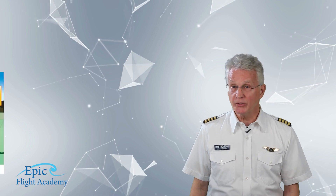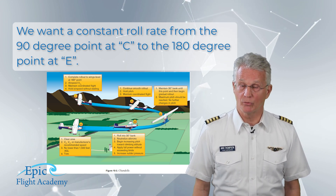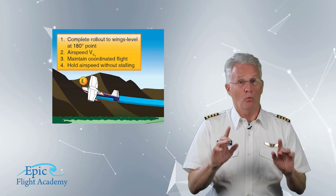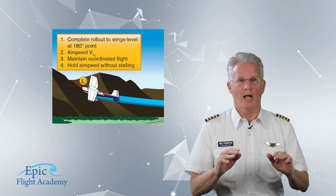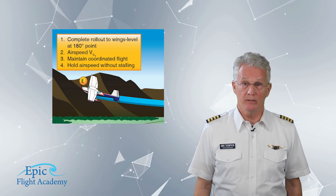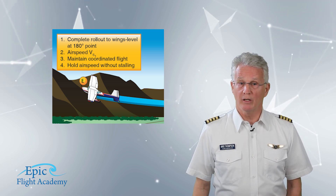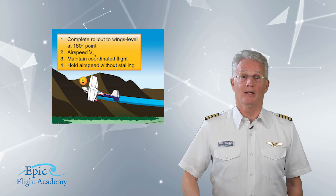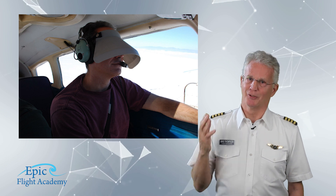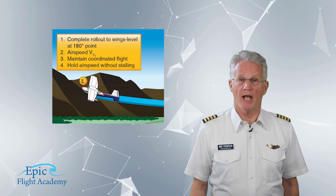We want a constant roll rate from the 90-degree point at point C to the 180-degree point at point E. We arrive at point E and we're not done yet. We must transition to cruise flight while holding altitude. At point E, we should be wings level with our wingtip back on our distant 90-degree ground reference point. This will come out better if we have entered the maneuver with the wind aloft on our wingtip and we've been looking outside at our ground reference. This is not an instrument maneuver. Also, at point E in figure 10-3, it shows the airplane at VS-1.